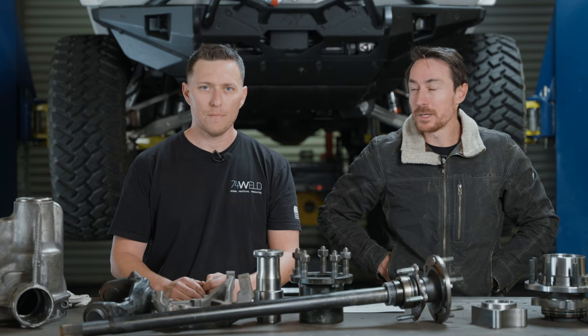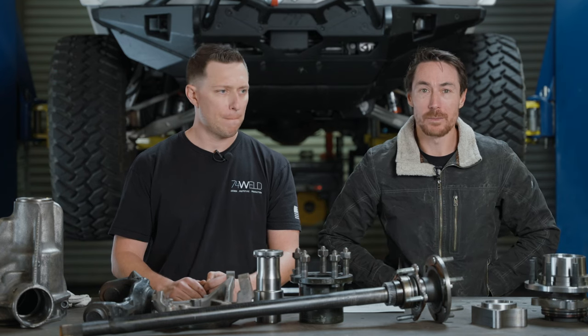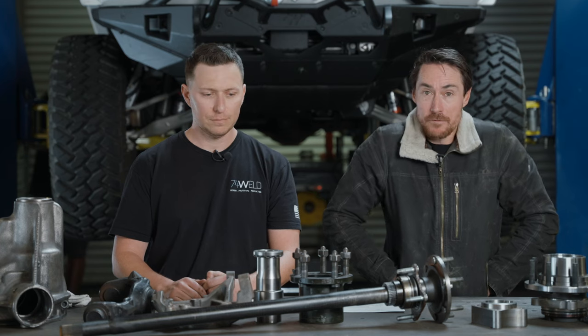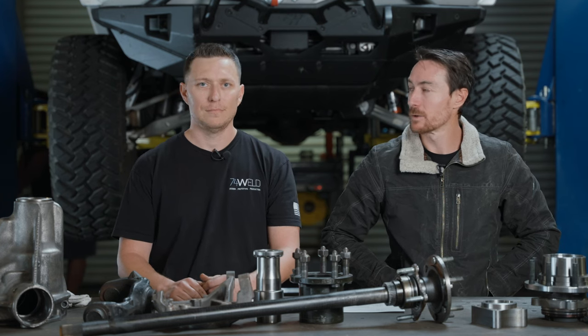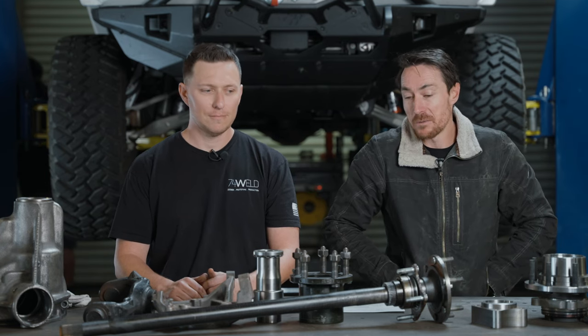We've always recommended that you upgrade housings, and we've put together packages with Dynatrack, Teraflex, and Curry. All three of those companies make really good quality products — they're upgrades over stock. To date, end of January 2024, we've got a year and a half of wheeling. I've got a ton of people in 392s as well as some bigger motors on stock housings and we have not seen a single axle housing failure.